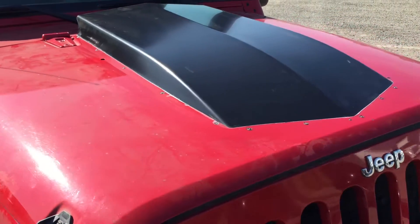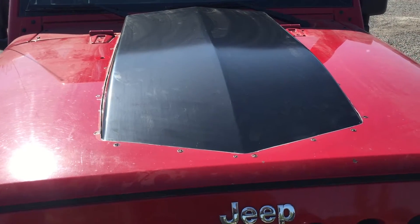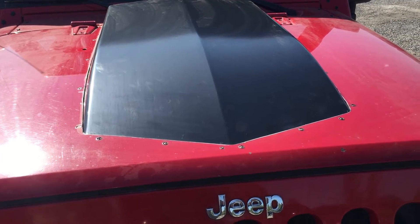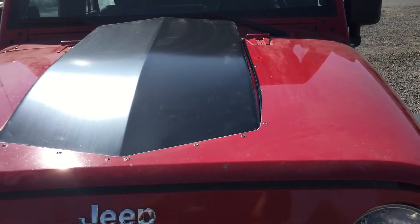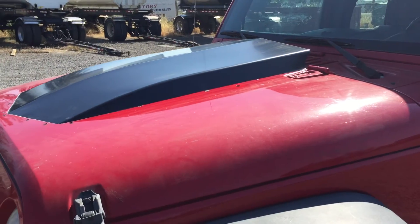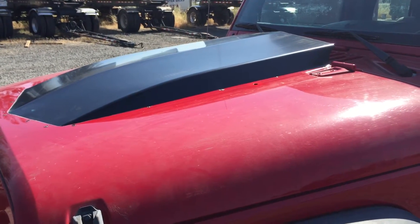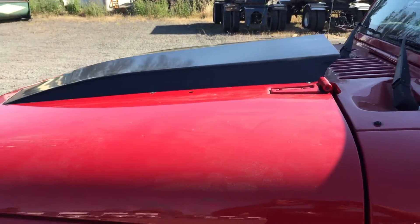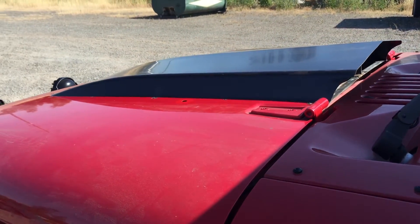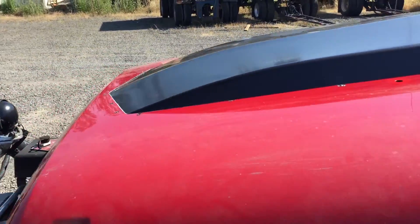Starting with the stock hood of the Jeep, we added a cowl. The cowl slips between the top panel of the hood and the lower panel. We also have seam sealed and glued them on from the top — just a couple of ideas on how to add this. The cowl is all steel, all metal design.